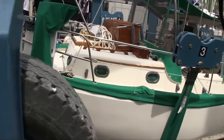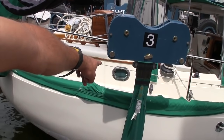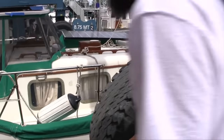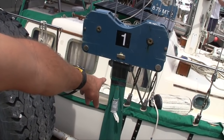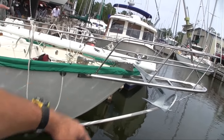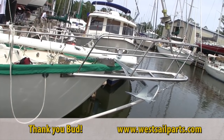Placement of the slings on a West Sail 42 are right there just forward of the forward port of the aft cabin. The forward sling goes right about where the forward big port is in the galley. We also replaced the bowsprit and pulpit — a brand new one made by Bud Taplin out in California, trucked all the way across the country to North Carolina.